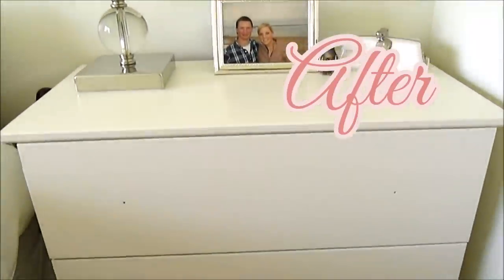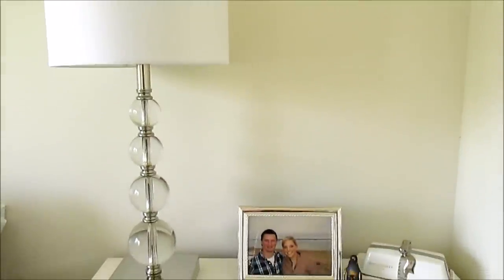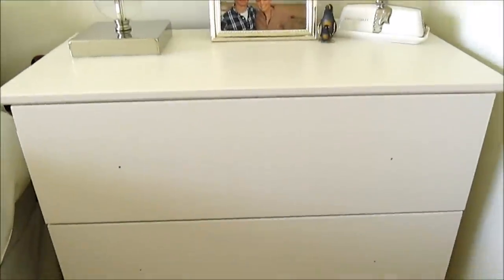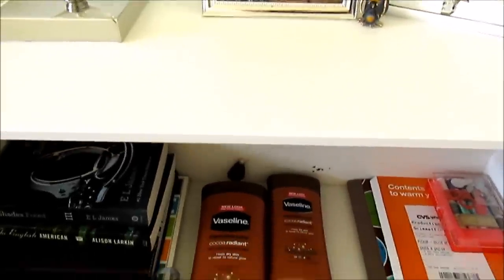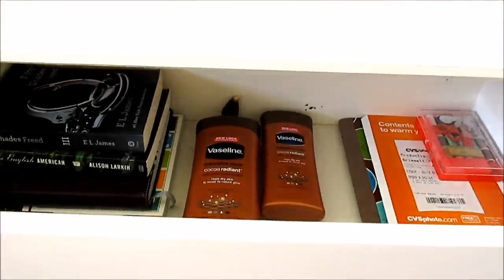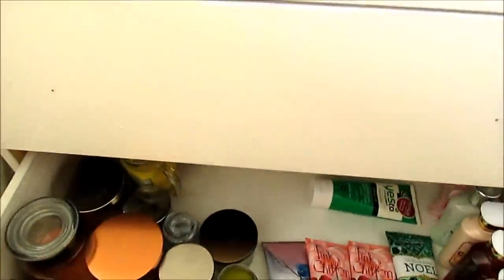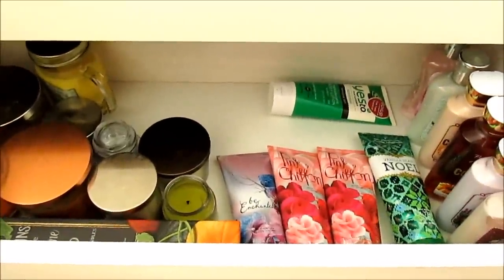Now for the fun part — styling the dresser! I added a really glamorous lamp from Target on top, along with some trinkets and a nice picture frame. In the first couple of drawers I keep personal items like books I've been reading, my journal, some lotion, pajamas, and little things like that. In the third drawer I keep extra lotions and candles. You can really style this however you want to match your bedroom perfectly. I hope you enjoyed this video — thank you so much for watching!